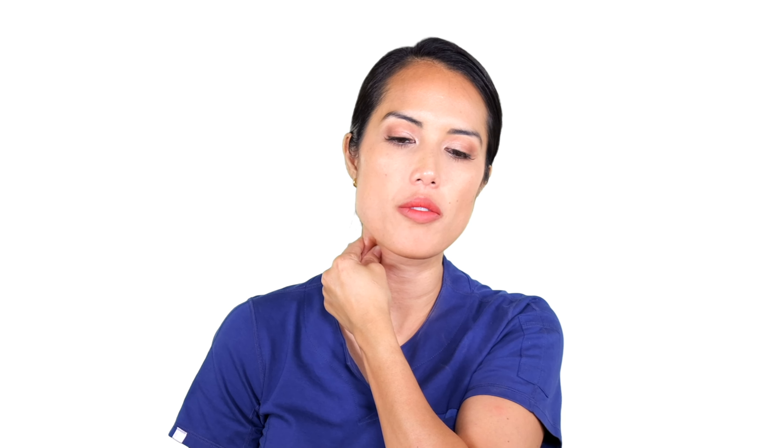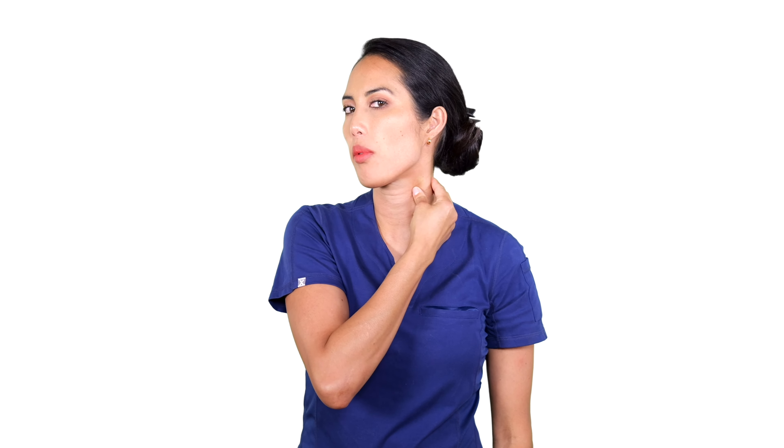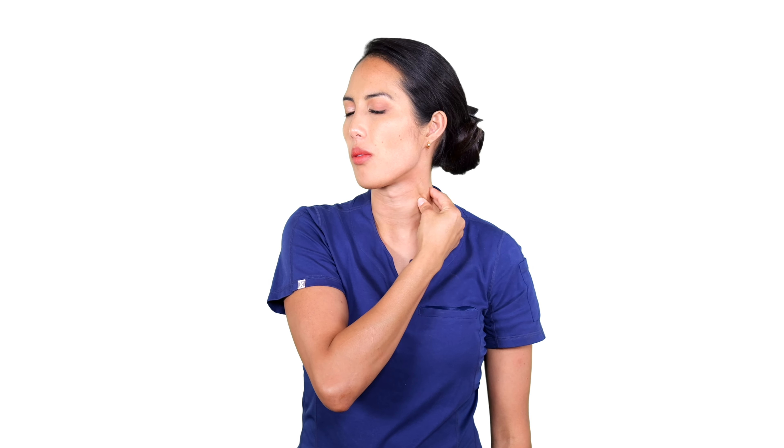The most important thing when you do this is to stay relaxed — relax the shoulders, relax the head and neck. You can tilt a little bit to gain more access, but you don't need much of a tilt because you want to focus on applying pressure on either side of the muscle. Of course, you can massage both sides, nice and gentle, just supplying pressure like a little pinch and releasing.